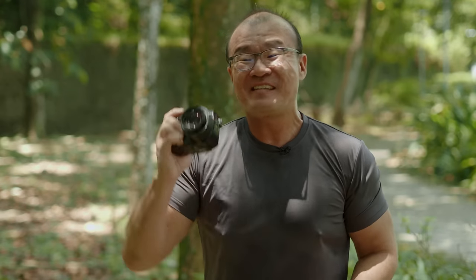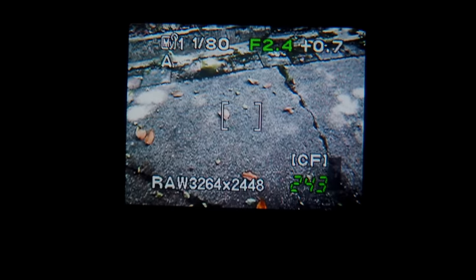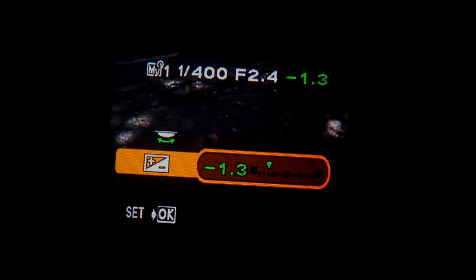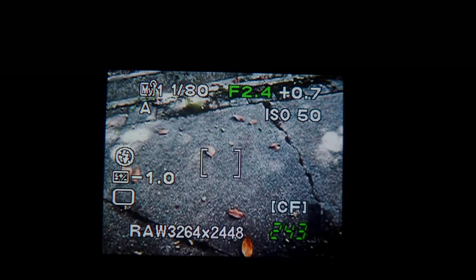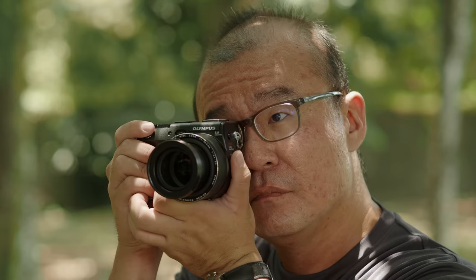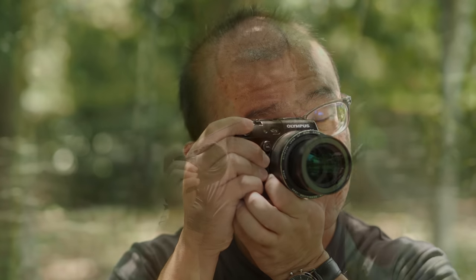The Olympus C8080 features an electronic viewfinder. This almost 20-year-old camera has an electronic viewfinder — and that's pretty amazing. The EVF also has a 'what you see is what you get' live simulation of exposure. As you adjust the aperture, shutter speed, and ISO, you see the simulation live on the electronic viewfinder even before you press the shutter button. This is the mainstay feature for all mirrorless cameras today, and Olympus had already implemented it in this almost 20-year-old camera.